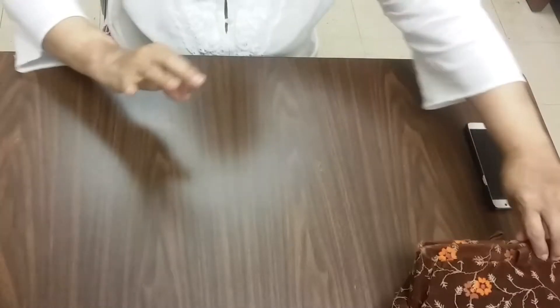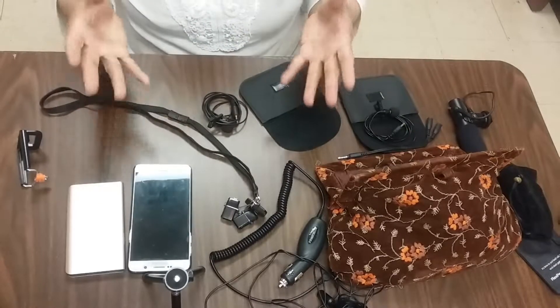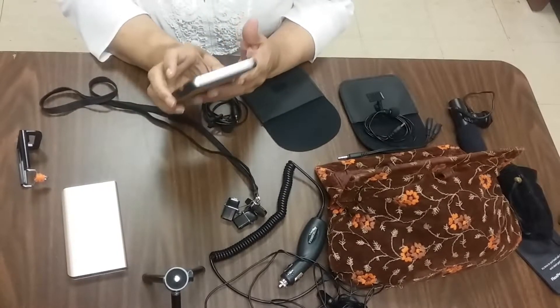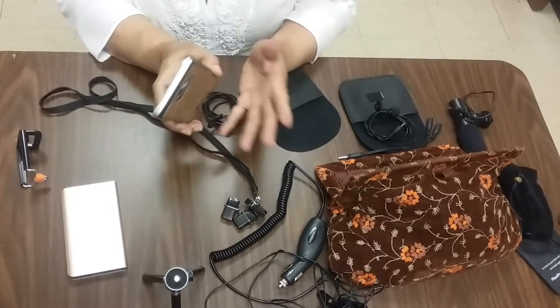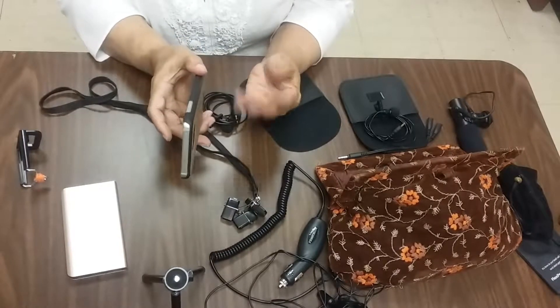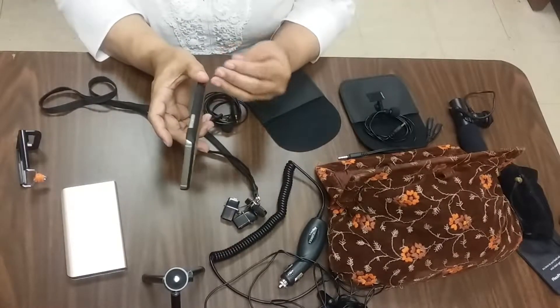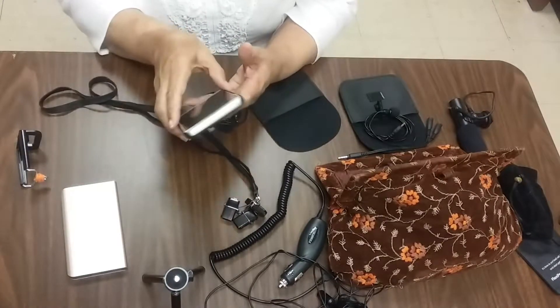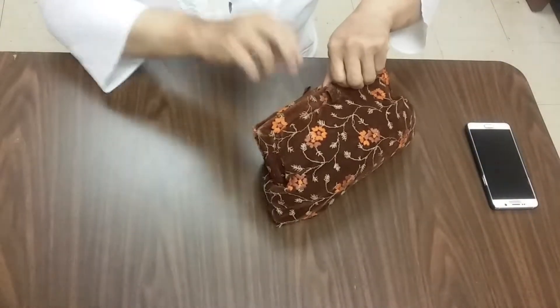With technology the way it is today, it's just amazing. You don't have to buy expensive cameras anymore because most smartphones carry at least 16 megapixels, and even if you have eight megapixels, that's a good amount to get a great shot. So let me show you my must-have kit.